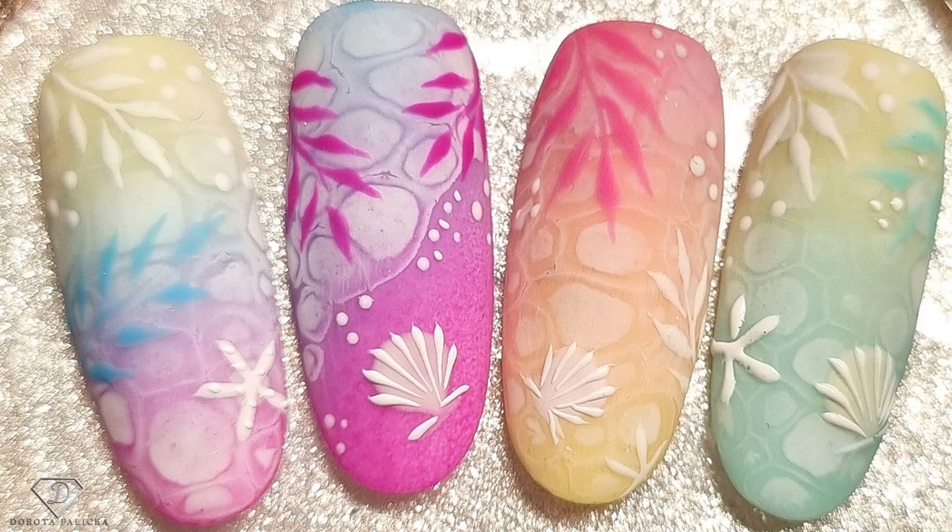Hi everyone, that's Dorota Palicka, International Nail Artist and Educator here, and today I have prepared another amazing design for you. Have a preview of it here. Perfect for those summer days and I'm sure your clients will really love those type of designs. If you do recreate this look, hashtag Dorota Palicka on the other social medias as I would love to see your designs too.